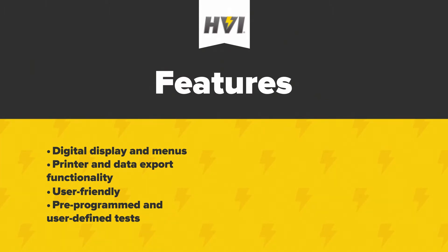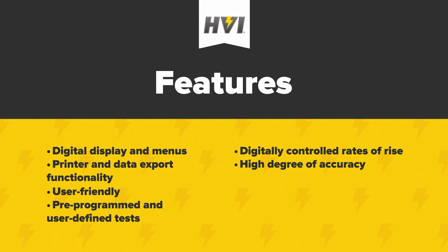They feature digitally controlled rates of rise for supplied voltages, have a high degree of accuracy for voltage measurement, and a shutdown time after arc detection of less than five milliseconds. They include a viewing window for the observation of oil testing and subsequent arcing.